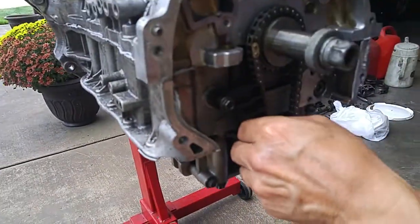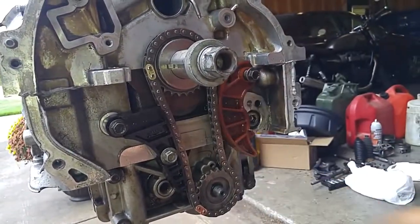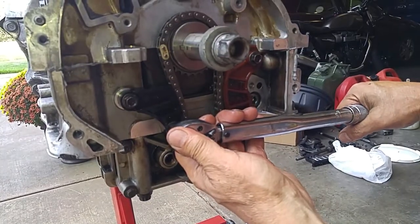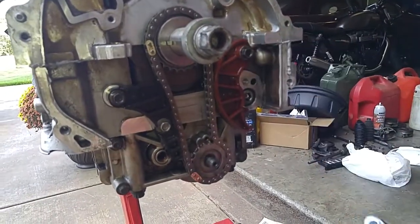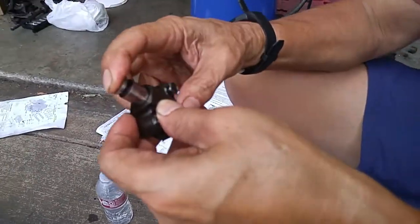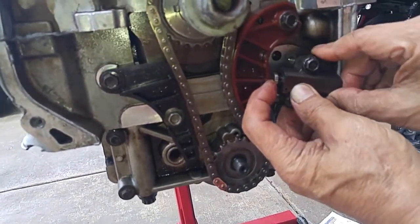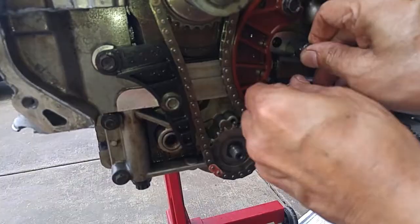Now we'll put on the chain guides. The chain guides for the oil pump are secured with only 10-millimeter bolts that only need 10 foot-pounds of torque. This is your chain tensioner — just squeeze it in like that and push the guide out of the way, then get the thread started.